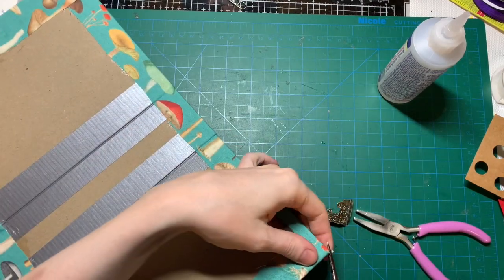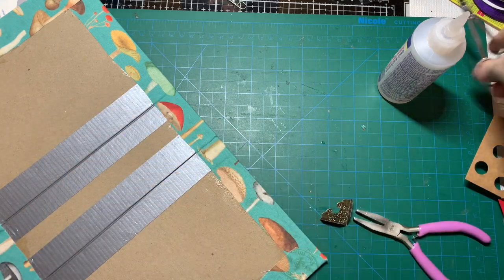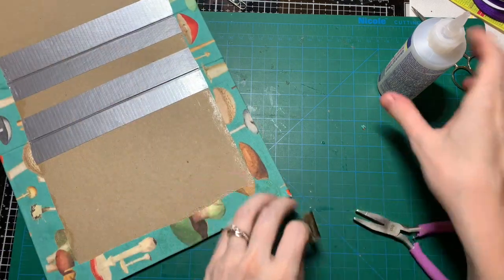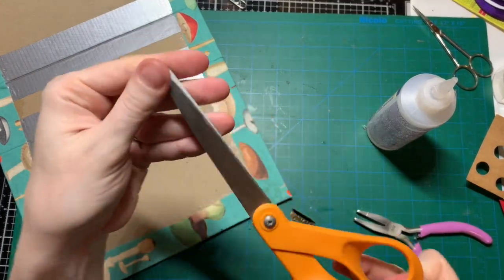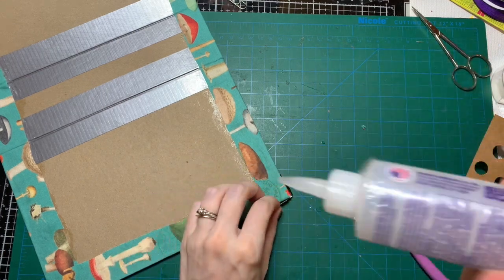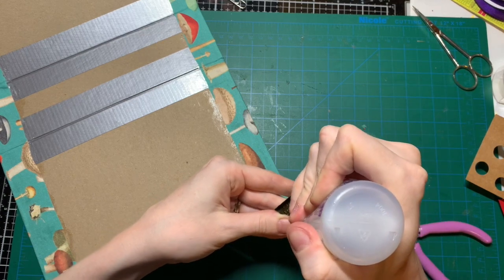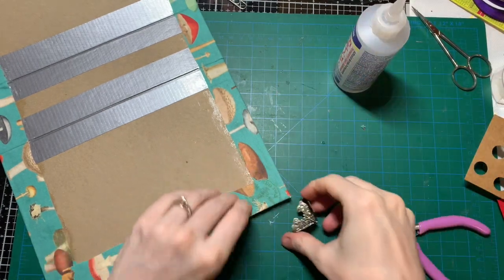I really need to clean all my scissors because they're all gooey. I bought some Goo Gone and I'll have to do a cleaning session. The only thing I'm really disciplined about is only using my fabric scissors for fabric — but all the other scissors are gluey, sticky, and probably dull. Gotta sharpen them too.